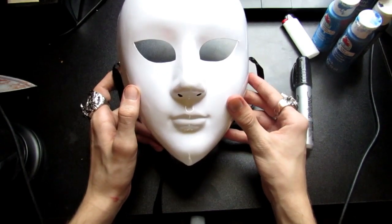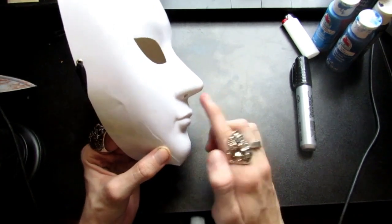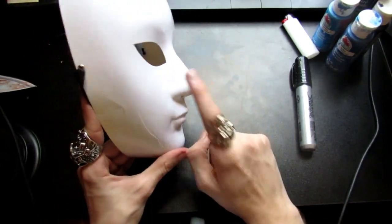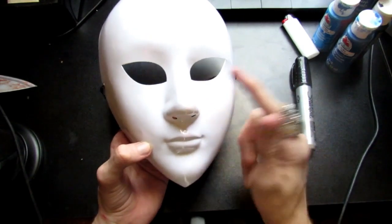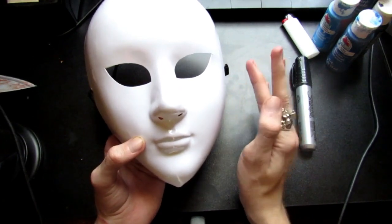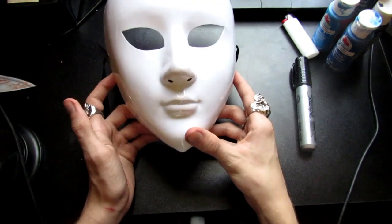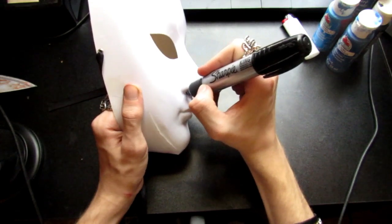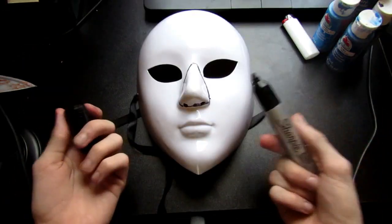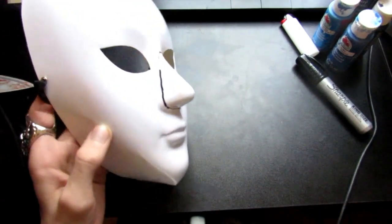The biggest and most obvious problem with this mask is the humongous nose — it's not going to look right with Eyeless Jack. We're going to have to take care of that. Even if your mask isn't this exact one, you'll need to cut the nose off because Eyeless Jack does not have a nose on his mask. Go ahead and line it up flat with the forehead, making a big triangle, then cut that honker off.